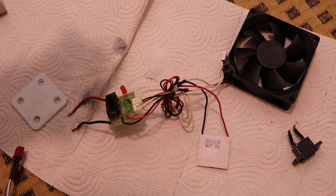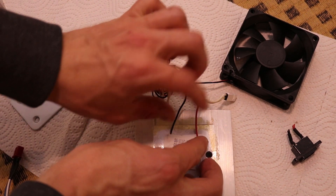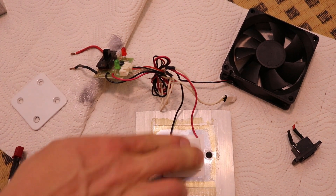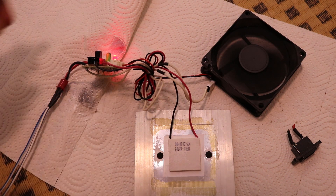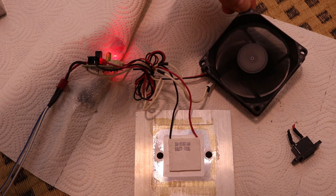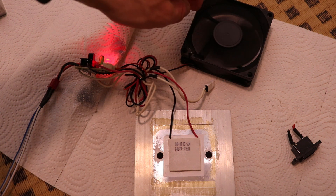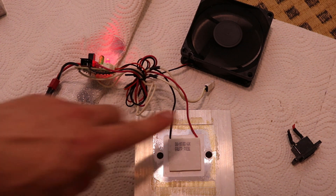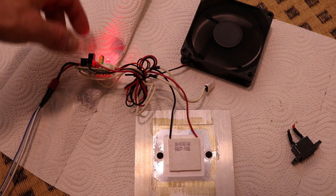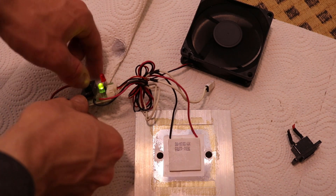It just made some noises. I think the hot side was this one, so I'll put this on the heatsink again. Alright, now it's working. I'm not sure if it's hearable but the fan is making some noises. This is getting nice and cold. What we can try is flip the switch — yeah, now this is heating up.